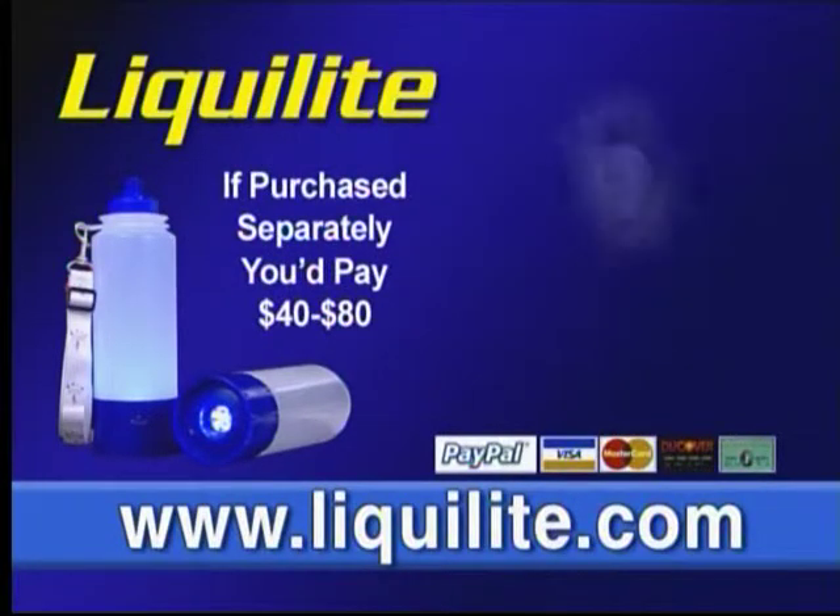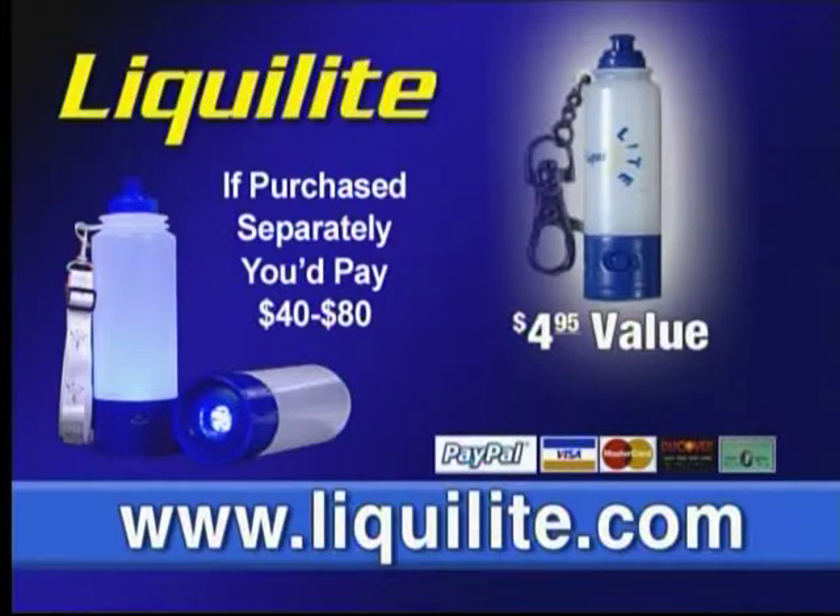Order with confidence on our secure PayPal site only at Liqualite.com. Order now and find out how you can receive this mini clip-on LED light — a $4.95 value, absolutely free.